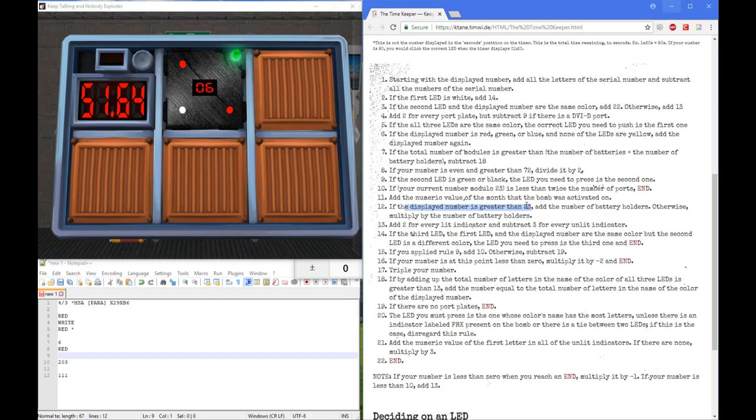Keep in mind that sometimes it will say 'display number' and sometimes it will say 'your current number, modulo 23' — which is talking about the calculated number. And there was another one: if your number is even and greater than 72 — that is, of course, also talking about your calculated number.